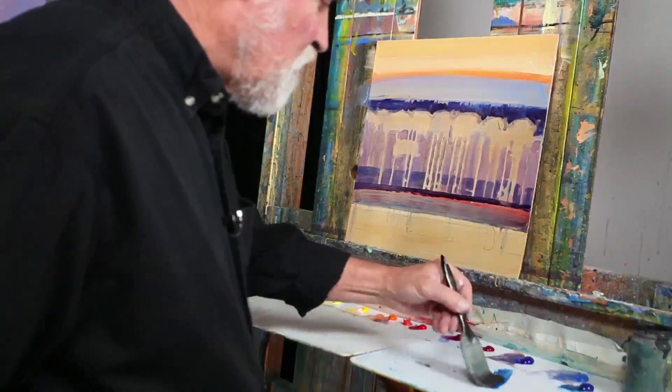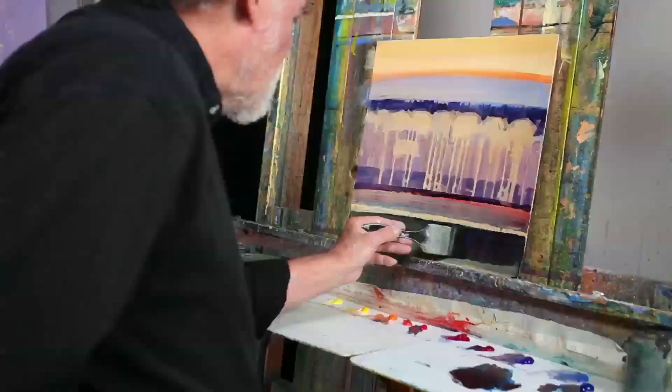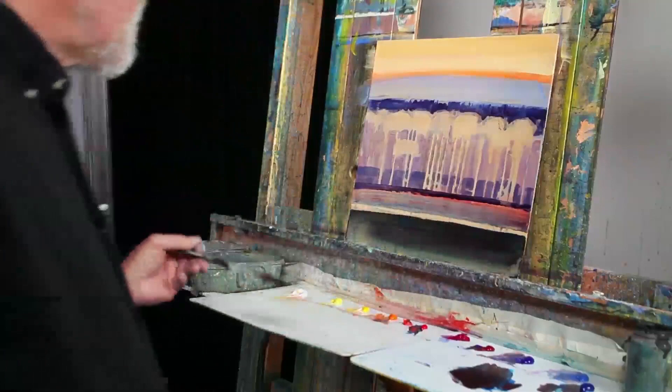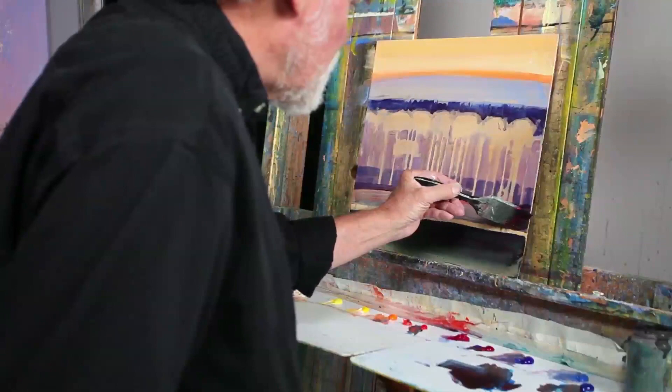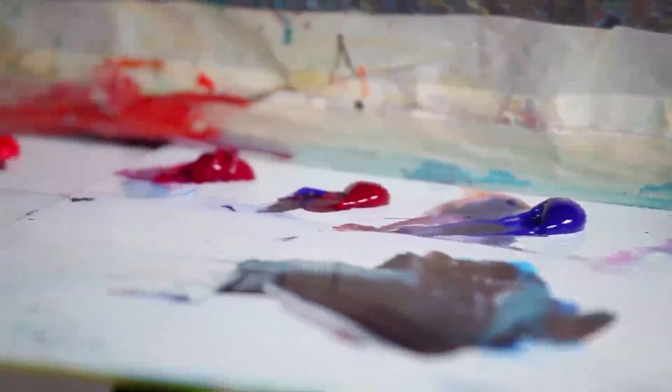I'm going to take some of this salo blue green shade with a little of the pyral red and just pop that in. I'm going to get a little stronger dark into this foreground, and I want to leave that strong gold back there.